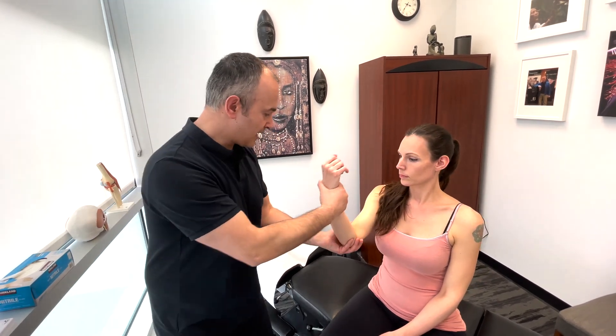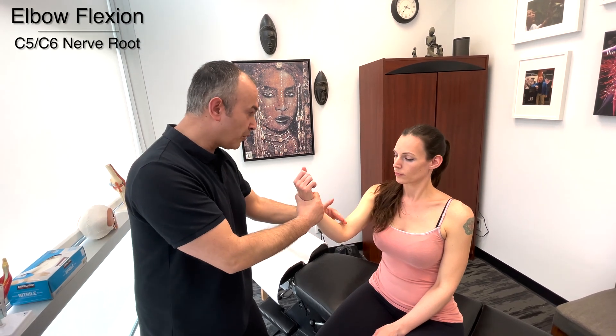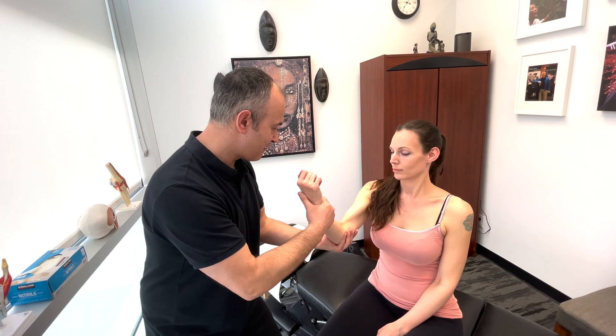Now bring your arm forward. This time I want you to pull your arm towards yourself. I'm going to resist elbow flexion, which is testing C5, C6. Now resist. Very good.